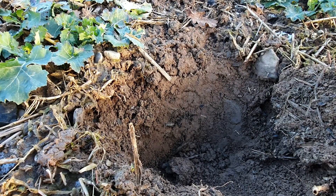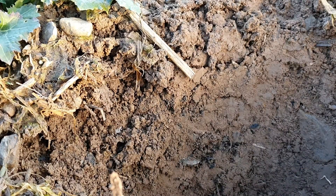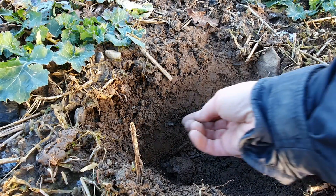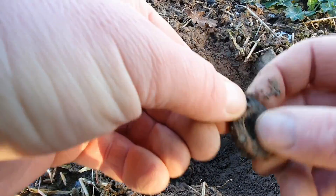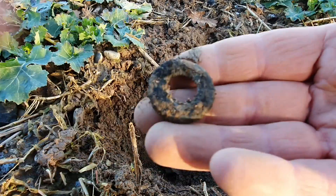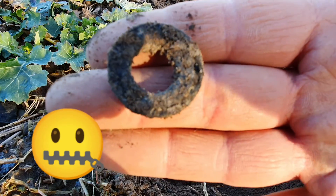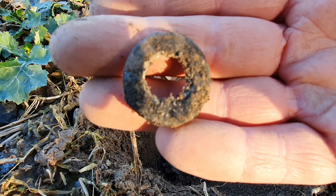The next target is just there — the edge of a coin or something. I'll just tease it out and we'll see what it is. Oh, it's not a coin — tarpaulin ring. Never mind, sorry guys, onto the next one.